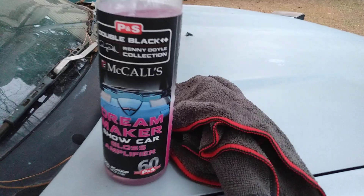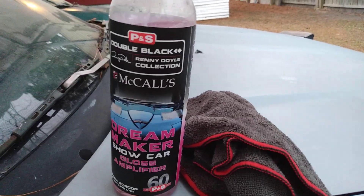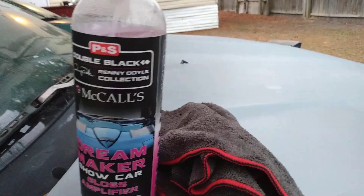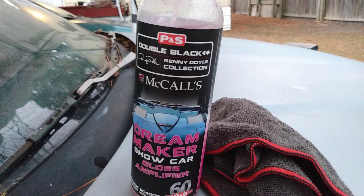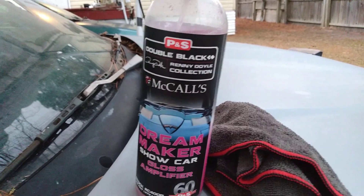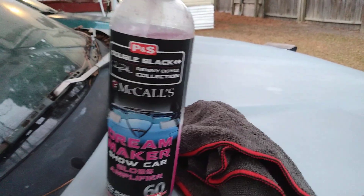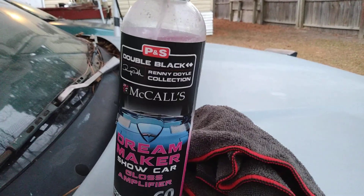As you can see, this stuff does a great job on chrome — it's a gloss amplifier, so it's going to boost the gloss and also give a little light protection to it. If you're looking for something to make your chrome rims pop, give this stuff a try. You can also use it on paint as well.